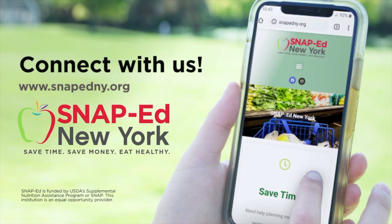This material is funded by USDA's Supplemental Nutrition Assistance Program — SNAP. This institution is an equal opportunity provider.